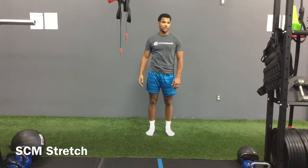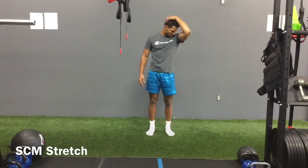Now to the other side. Chin to the left, look down. Left hand to the right side of the head.